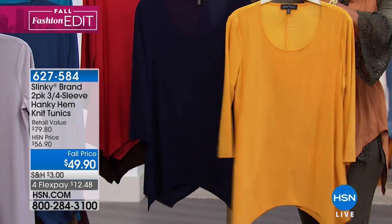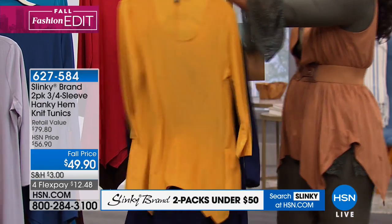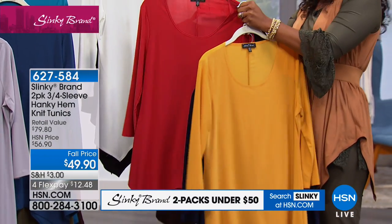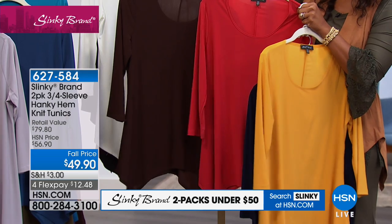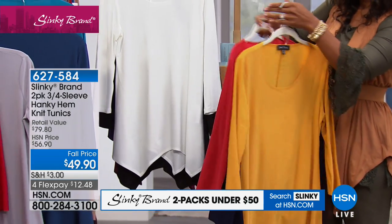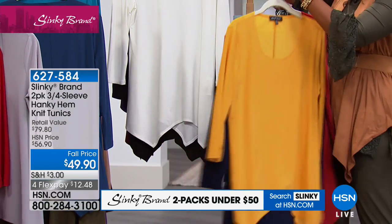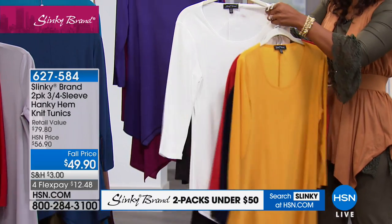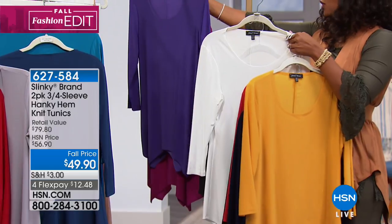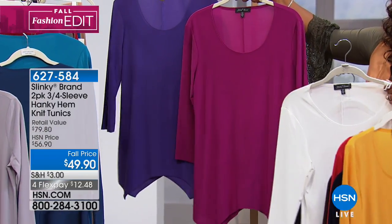You've got it in your navy and your mustard — I love that color combo. We have it for you in coral and chocolate brown, and also more of a rust color — yeah, like a paprika. Very nice. And then we also have it for you in black and white.